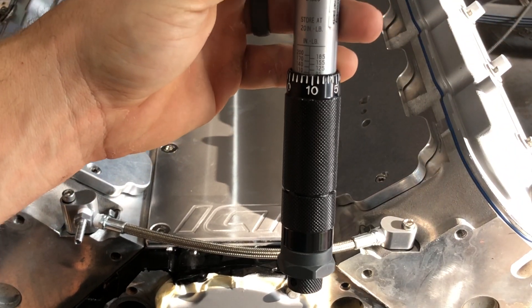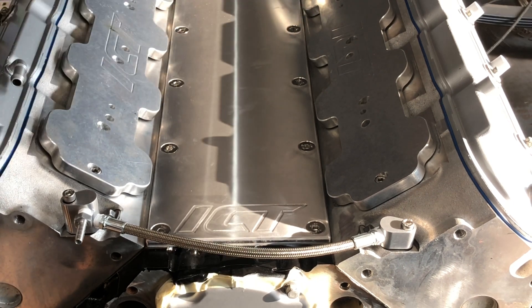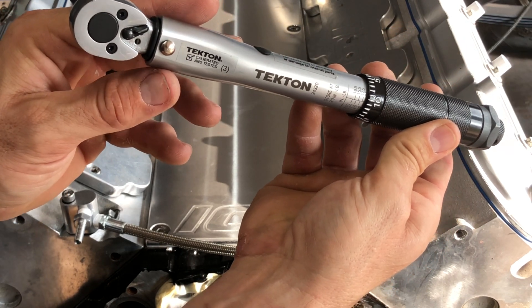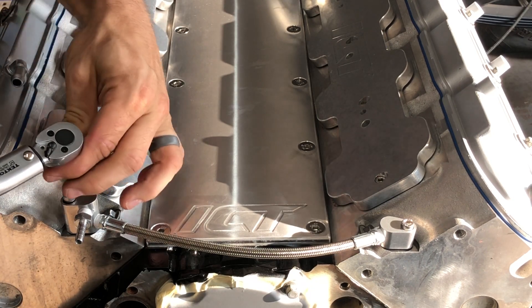You can see I have the torque wrench set at 106 inch-pounds. It's just an Amazon Tecton — they make good quality stuff. I've got their half-inch drive torque wrench and really like it.